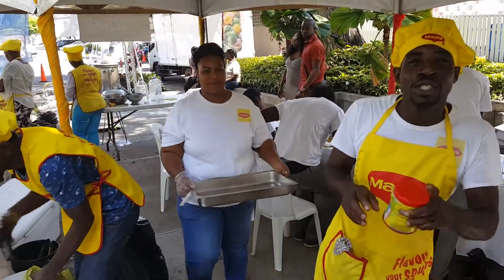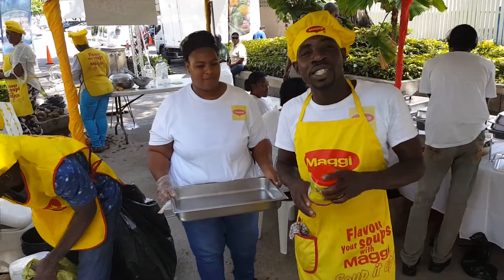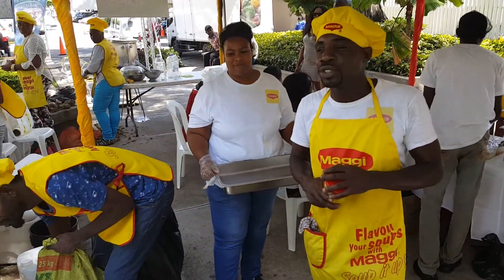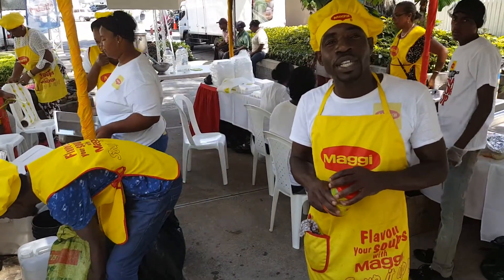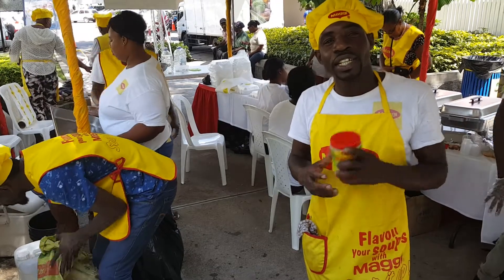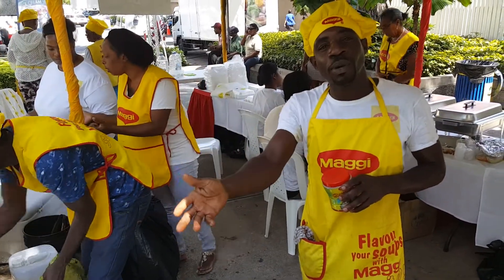Hi, good morning. My name is Jimmy. I'm from Petersgown. I'm the street style ambassador. And today we are here at the East of Fish Fry and Palmers market here in New Kingston headquarters. We are here to show you what's in my pot.